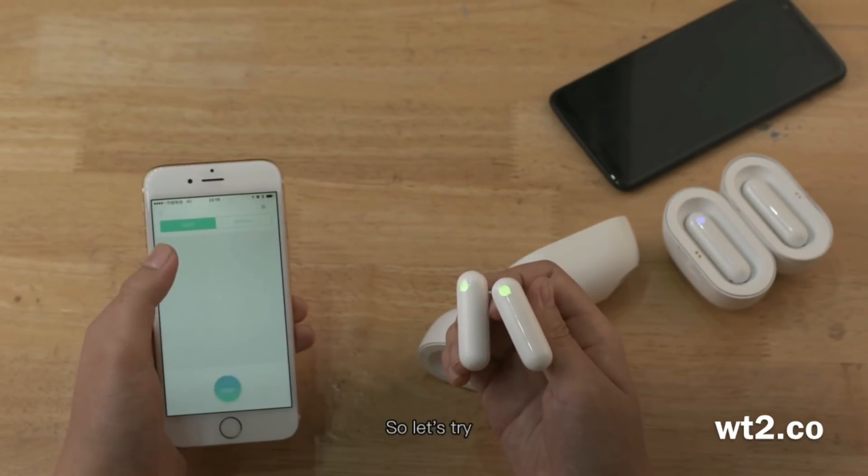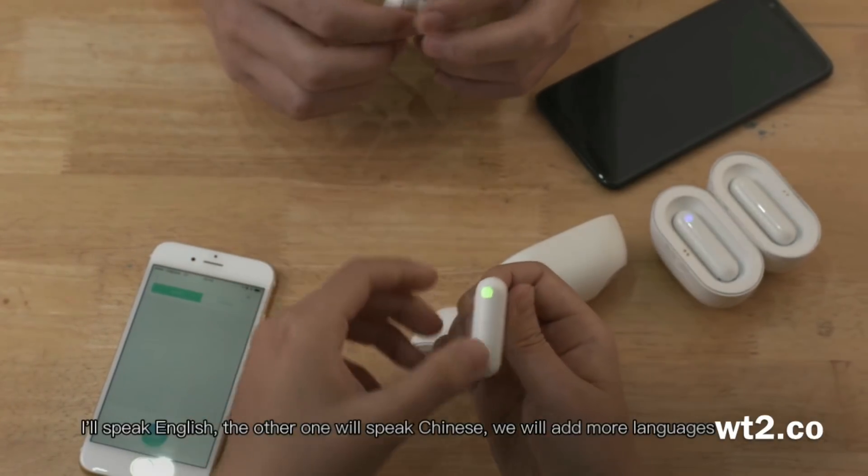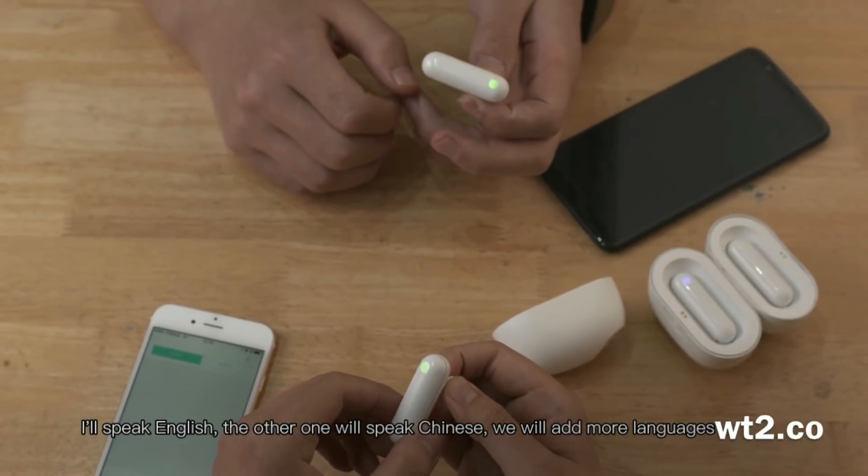So, let's try. I will speak English, and the other one will speak Chinese. We will add more languages later.